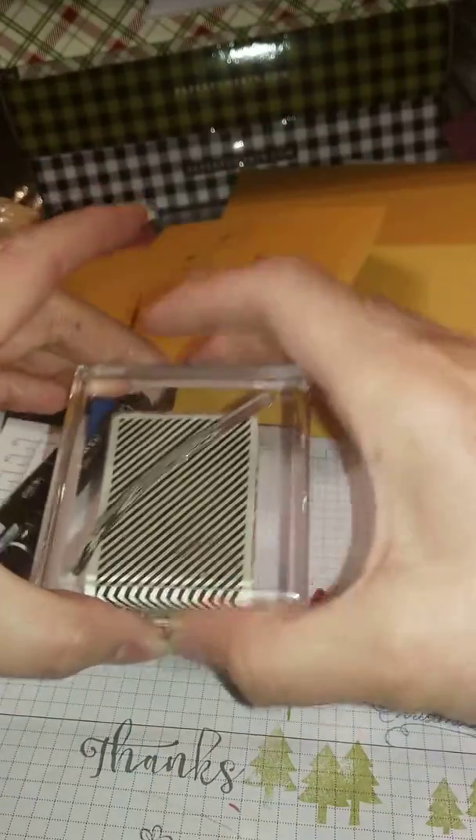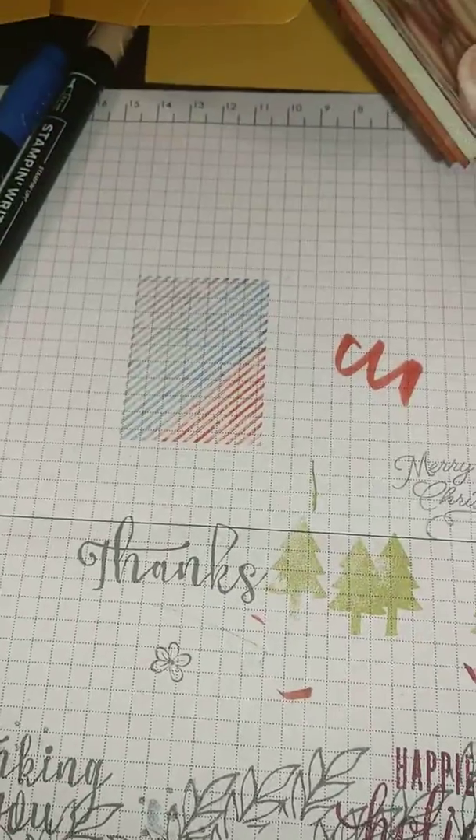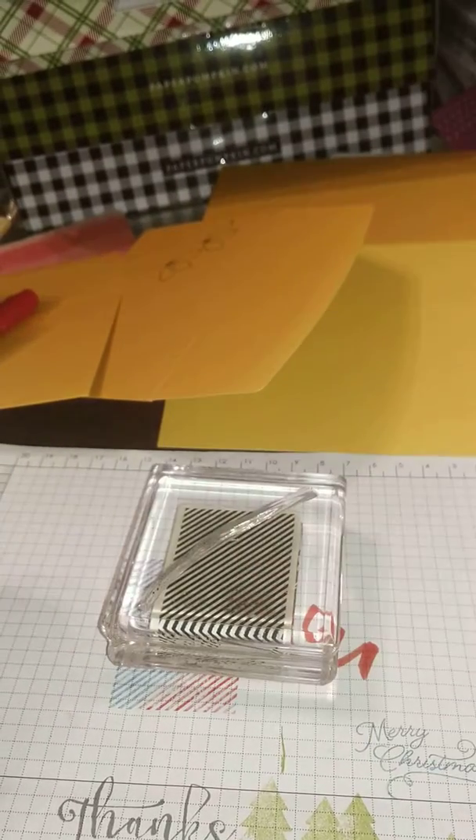After I stamp this, you just huff on your stamp to moisten it, and then I'm going to stamp straight down on here. See how you can do all the different colors? So that's another way to use your markers if you don't have your stamp pads, or if you do have stamp pads but want to color in detail. Have a fantastic day!